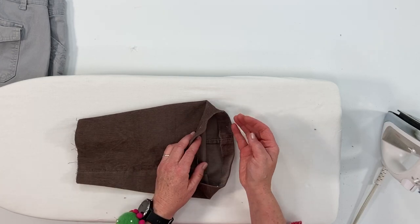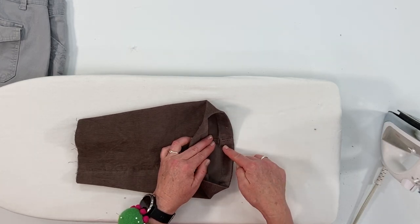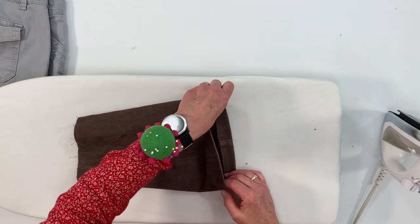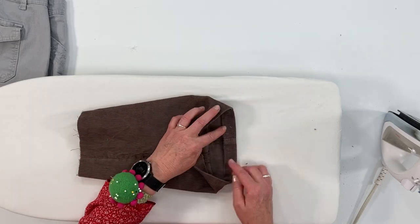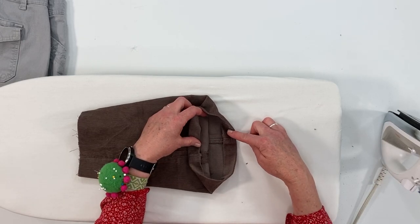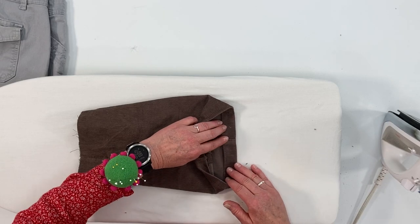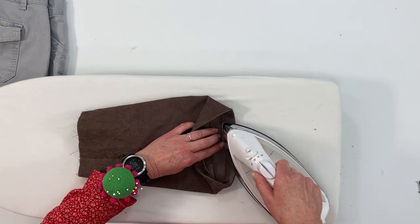Because you are folding up quite a bit, if your pant narrows a little bit, you may have a little bit of bulk. Can you see how that's kind of puckering right there? I'm just going to ease that in with the steam, and then when you're sewing it, you can ease it in.